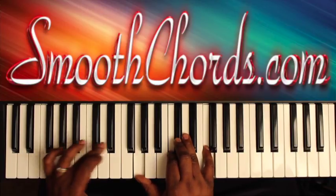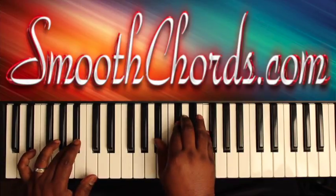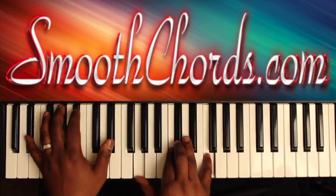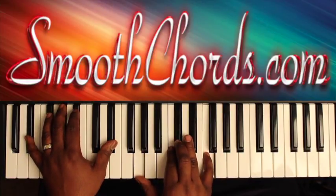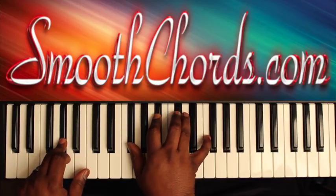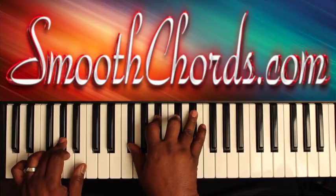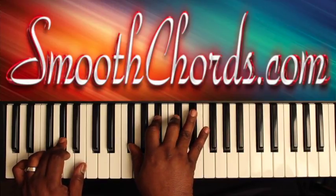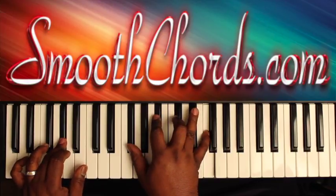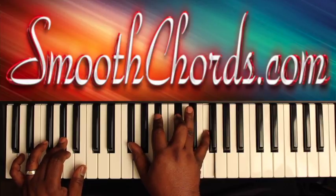Your left hand is then going to go over to the E-flat. A-flat in the left, with a G-flat, B-flat, D-flat, F in the right. You can quickly hit this E-flat here, or you can leave it out and just hold that chord.